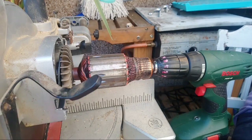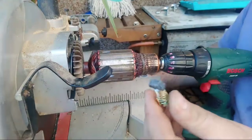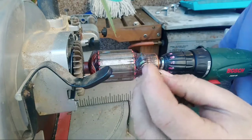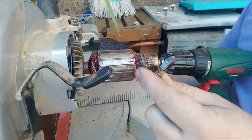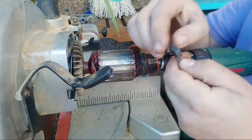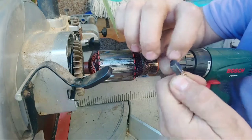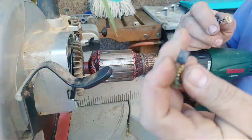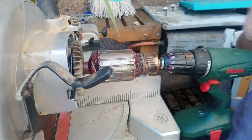Obviously the first thing you have to do is check the carbon brushes. That's what it left — so obviously this one is on the way out. The other one was still okay, kind of, but it's already taken off the edge because it was so used up that it cut into the copper, as you can clearly see.